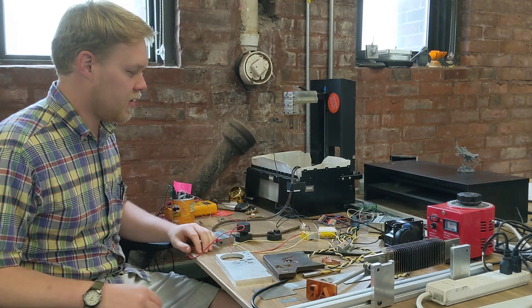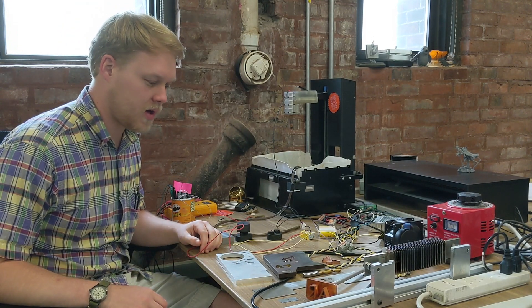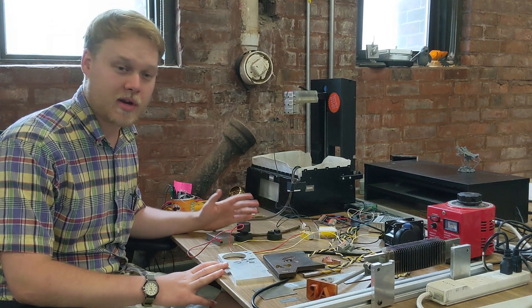Hello, I wanted to share a bit today about my latest project, what I've been working on. This mess of wires here is a sinker EDM.